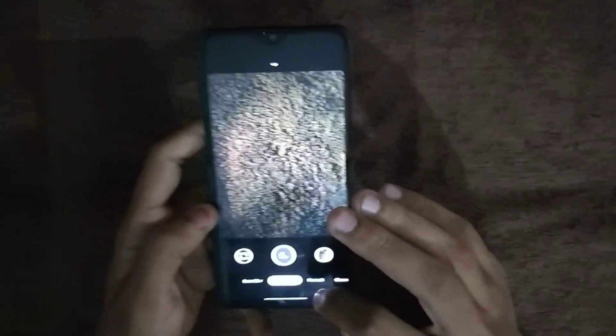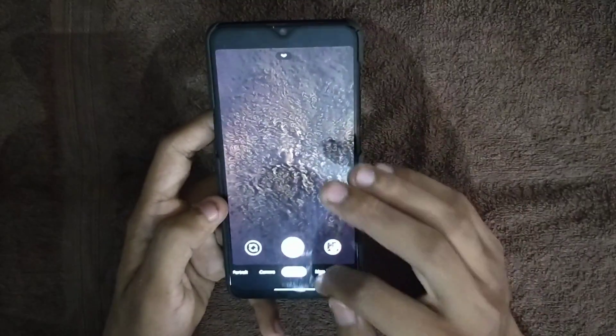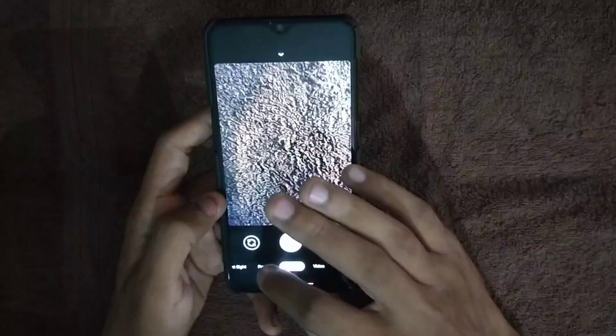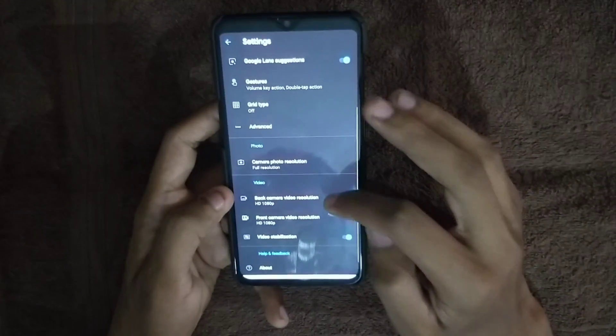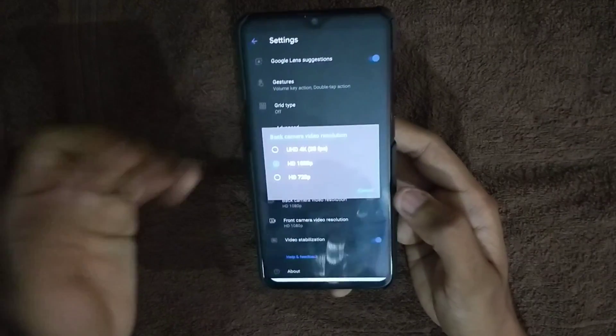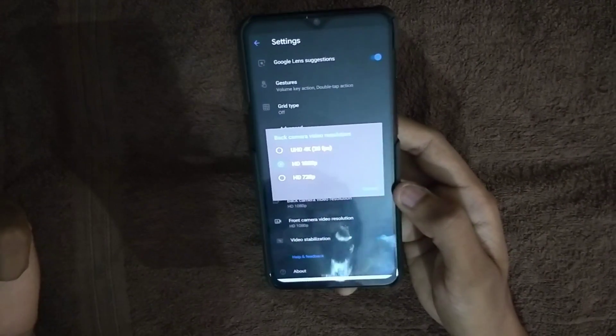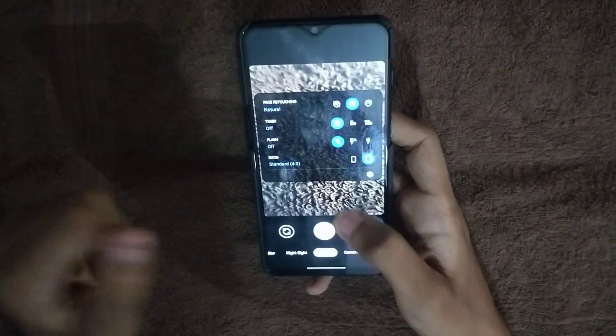If you have a tripod, you can very well take photos of the stars. The only problem I noticed with this GCam is video recording — you can record up to 4K, but only at 30 fps. Since the phone supports 4K 60fps, I would recommend using the stock camera application for video.